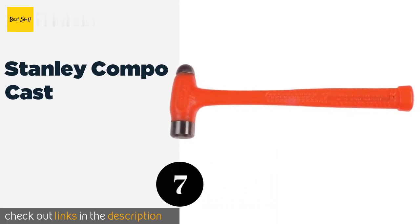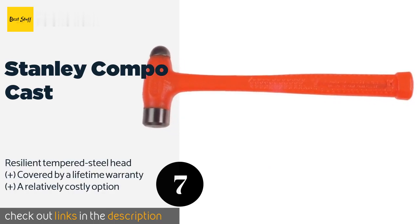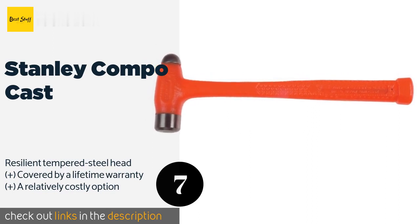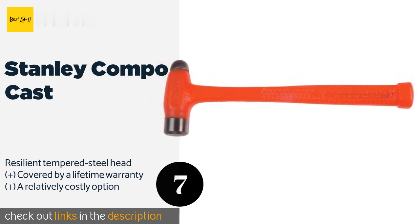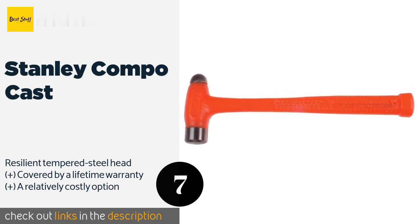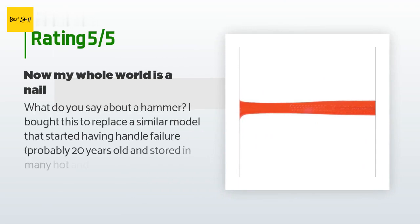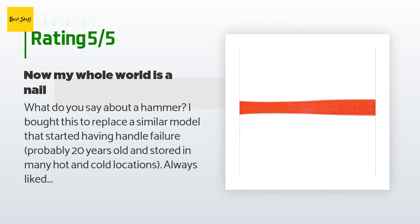The next product is the Stanley Compo Cast. From one of the biggest names in tools, the Stanley Compo Cast is a simple yet finely crafted choice featuring a crowned face for increased accuracy. It's made with a reinforced body to prevent damage in case of over-strikes. This product is available on Amazon for $46. Ten customers have reviewed this product with an average rating of 4.7 stars. A customer said: I bought this to replace a similar model that started having handle failure — probably 20 years old and stored in many hot and cold locations.